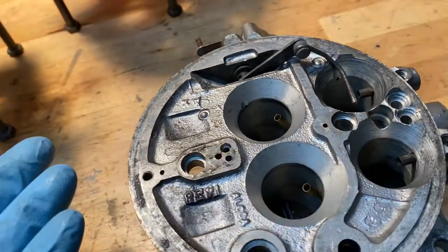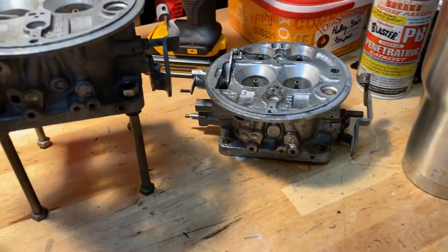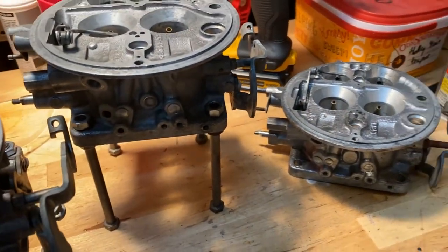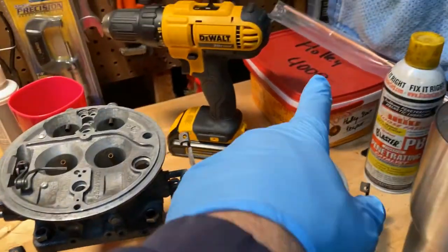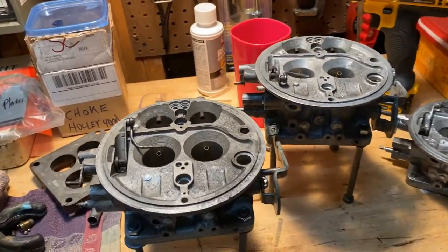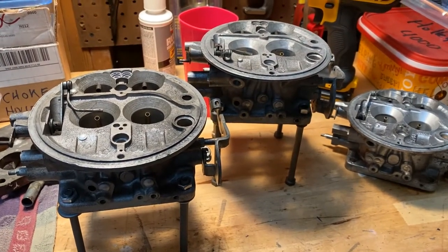I'm going to save this one to do a stock rebuild like it would have been in '56 for a Load-O-Matic. That's the idea with that third base there. I do have three kits — I got a kit in here and the other two kits — so we'll be able to put them all together and things are coming along nicely.